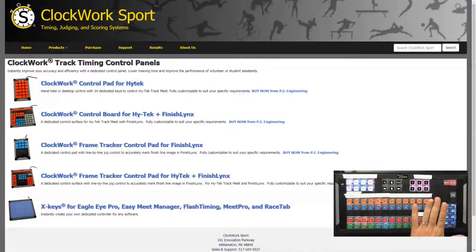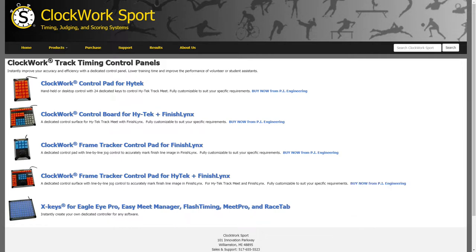Since PI makes X-Keys, and we're doing this new support timing thing, we thought, wouldn't it be cool if we get X-Keys that timers could use? And we came up with this. We've got four different versions, and High Tech and Finish Links are pretty popular softwares in the timing community, so we started with those two. Dan Urbane, who is heading up the Clockwork Sport team, did an interview with me yesterday talking about one of these models - the frame tracker that he made for Finish Links. So I am going to show you guys that right now.